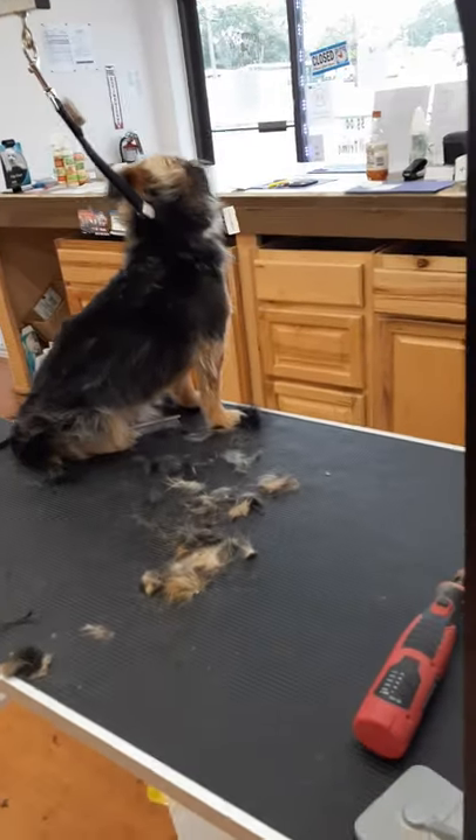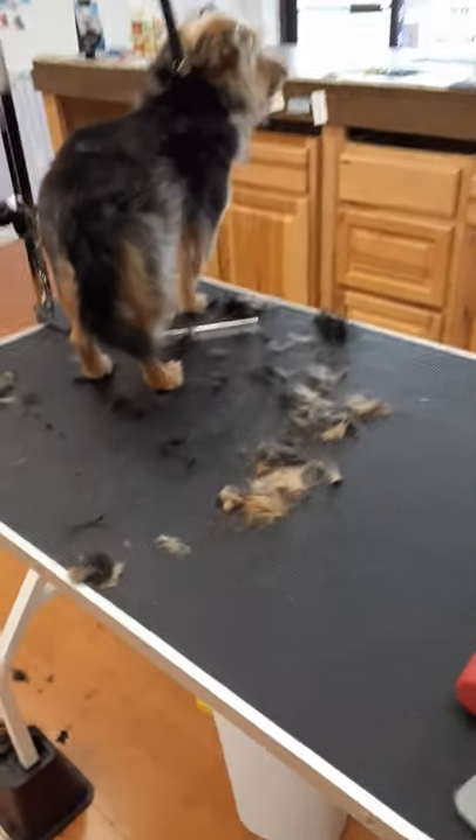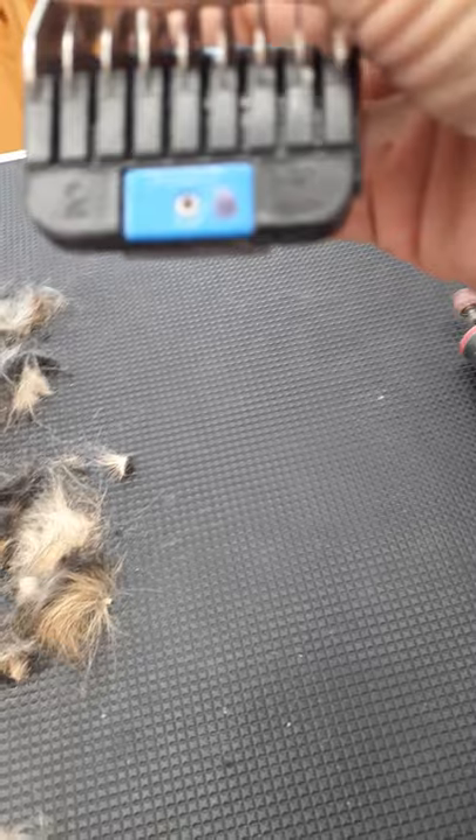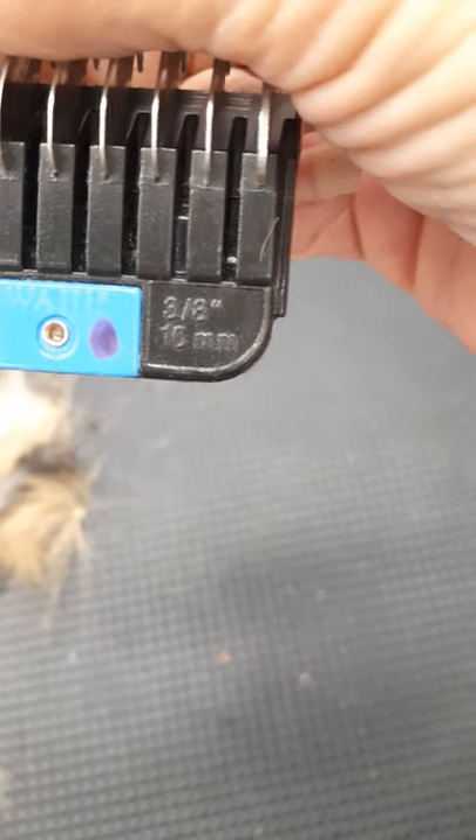I would normally do him with a blue guard comb, which is a number two — that leaves the hair three-eighths of an inch. But that blue going with the hair is going to leave it wild and crazy like it is on this unfinished side.